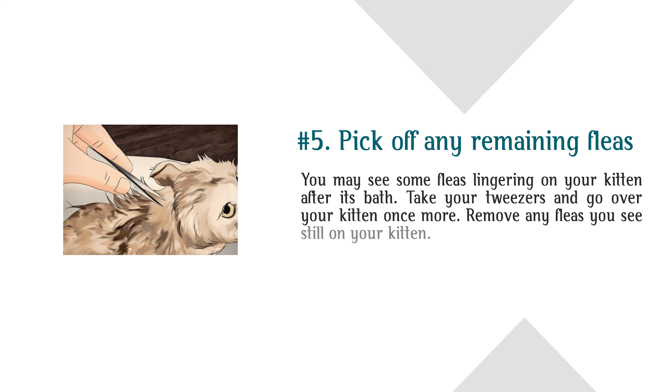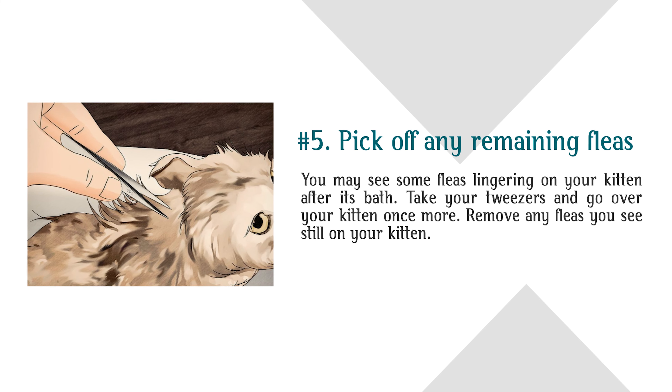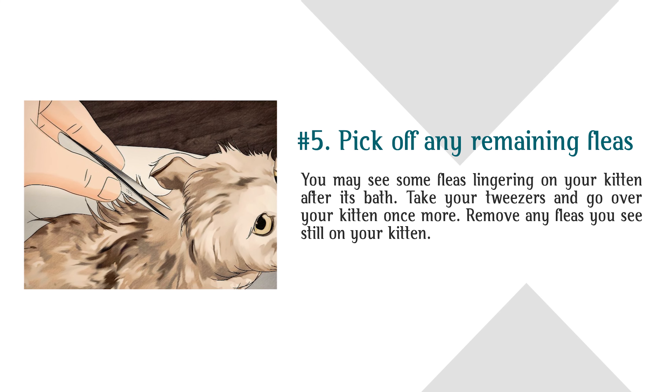Step 5: Pick off any remaining fleas. You may see some fleas lingering on your kitten after its bath. Take your tweezers and go over your kitten once more, removing any fleas you still see on your kitten.